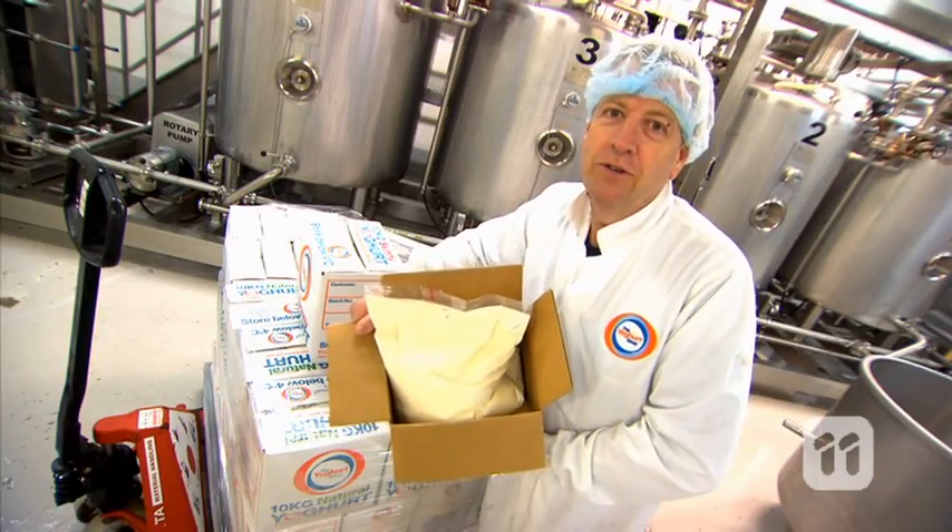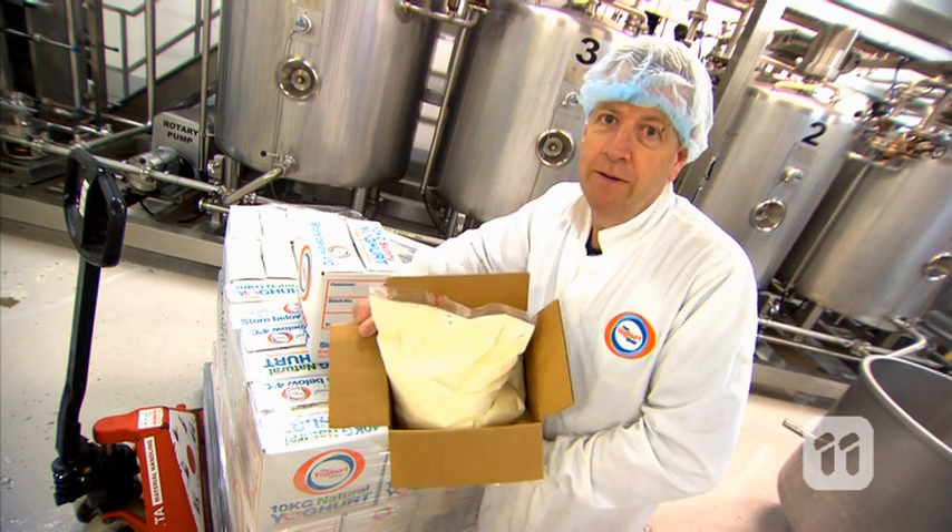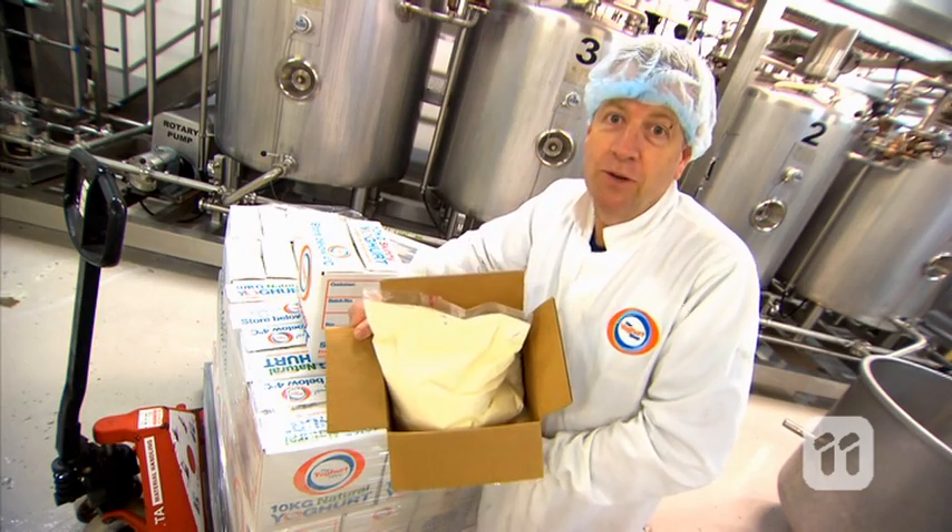From here the yogurt's sold as is, or it's broken up and yummy flavours are added. But however you eat it, it's just great. Bye.